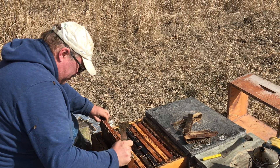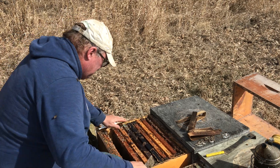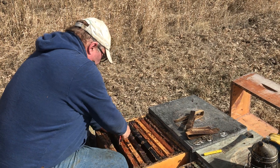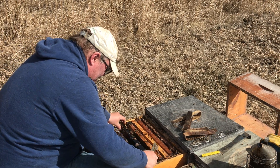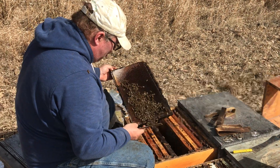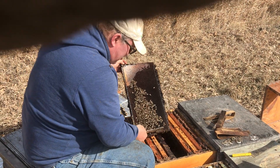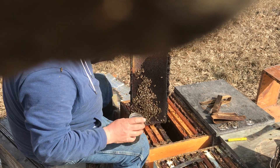Maybe there was one weak one here. You want to make sure when you're sampling that you don't say, 'Oh, this hive is a little weak, I don't want to take any more bees away from it.' Because then you're biasing your test results if you do that — if you only sample from strong hives.